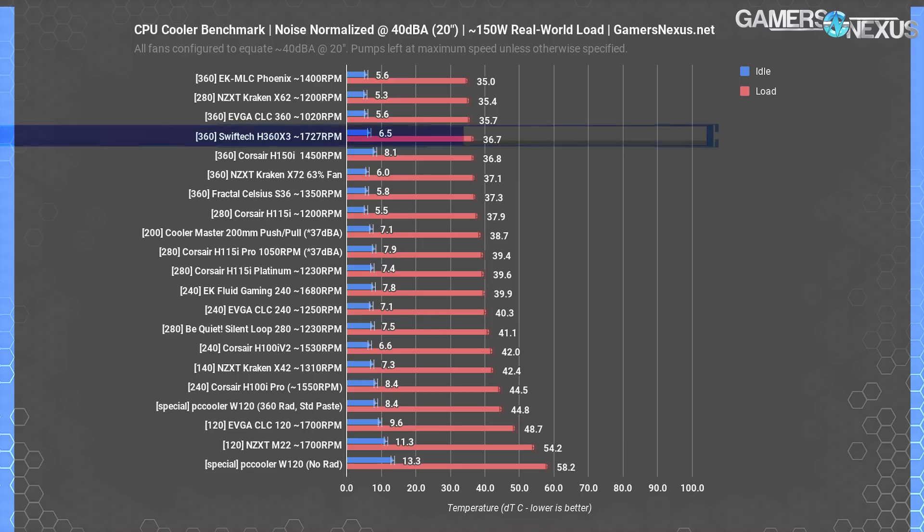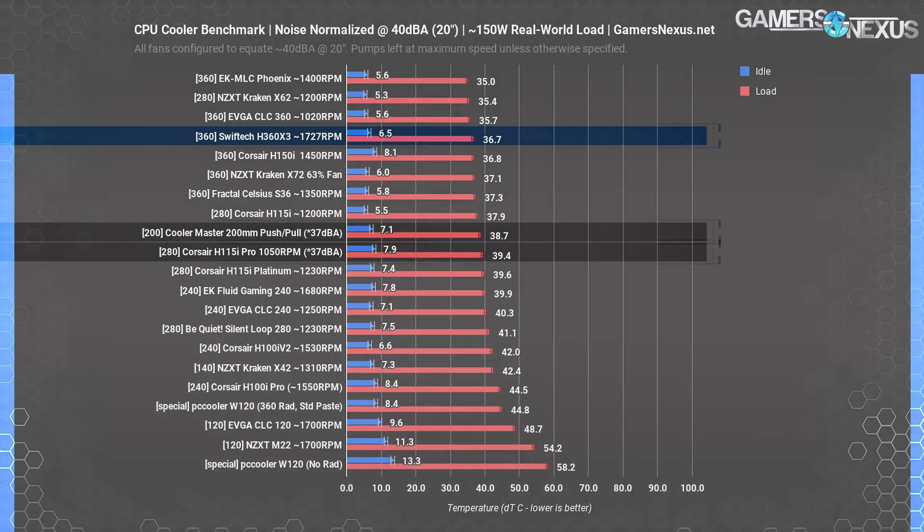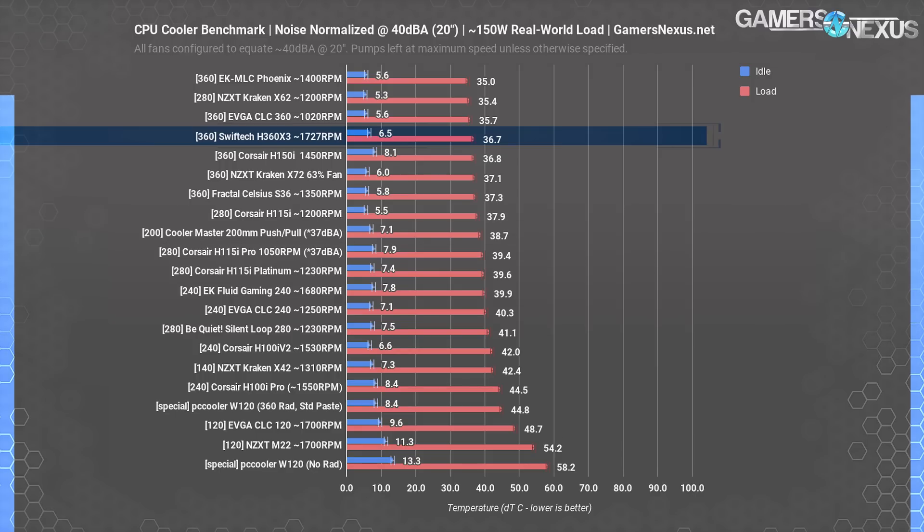Noise-normalized thermals are up first. This allows us to better normalize cooler positioning by eliminating chart-topping via having the highest noise levels. We normalize for 40 dBA in these charts, though the CM200 prototype and the H15i Pro couldn't reach 40 dBA due to their quieter fans and sit a bit differently. We've also added the radiator size at the front of each listing in response to a commenter from our last review — let us know if you like this implementation, as it helps a lot with legibility.